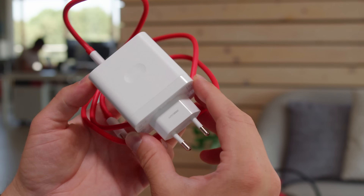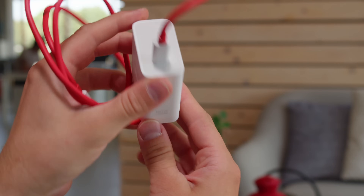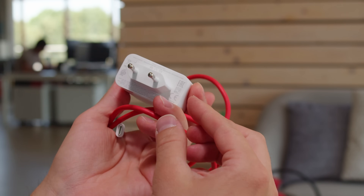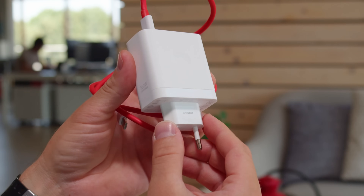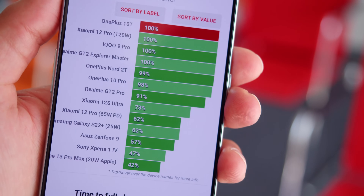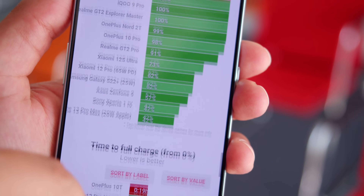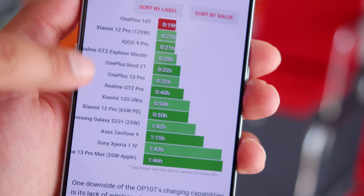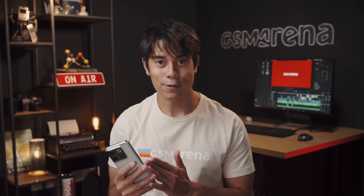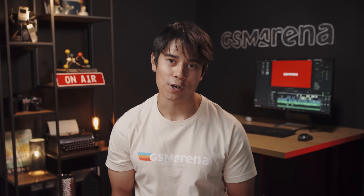Another way in which the OnePlus 10T outperforms the 10 Pro is with the charging speed. The capability here is a huge 150 watts, and the charging brick comes in the box. With it, we were able to charge the OnePlus 10T from zero to completely full in just 19 minutes. The Pro model wasn't slow, but a full charge there took 32 minutes. A downside here though is that you don't get support for wireless charging.